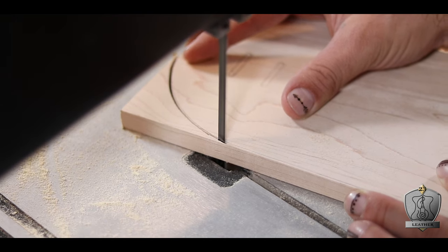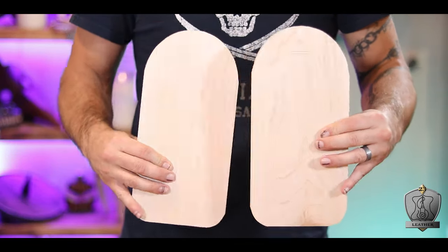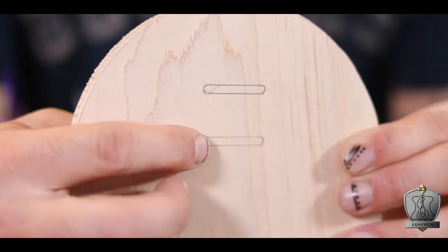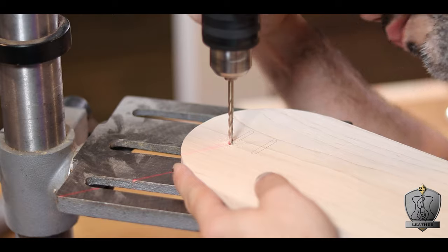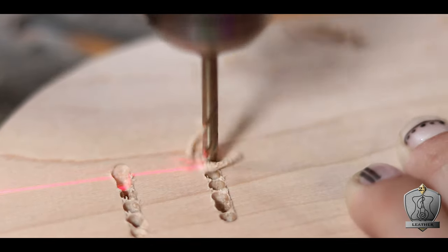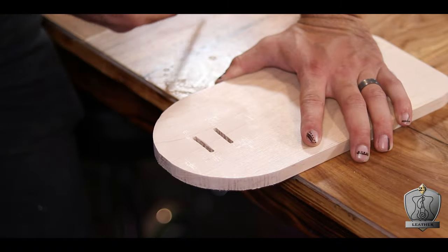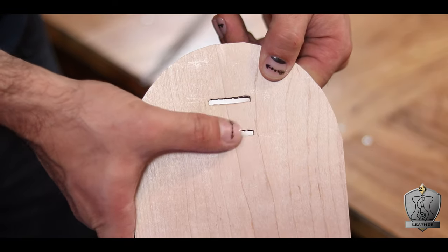I don't know why it took me so long to break down and buy one, but hot damn, I'm glad I did. With these in the shape that I want them to be, I now need to cut out those little strap slits. I figured the best way to do this is to use my drill press and just make a bunch of holes in a line where I need it. Then with the bulk of that material removed, I can just go back in with a rasp and smooth it all out.